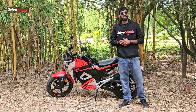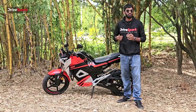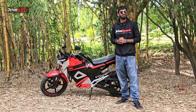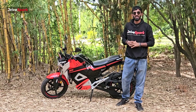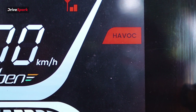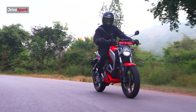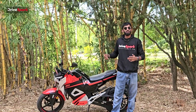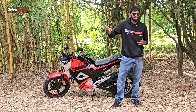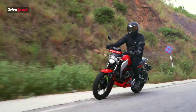As per ideal driving conditions, the claimed range is around 187 kilometres. However, in actual city riding with constant braking, accelerating, and stopping, you get 120 km in Eco mode, 90 km in City mode, and 70 km in Havoc mode. Getting 70 km on Havoc — enough to go from home to work and back — is pretty impressive. If you want to extend your range further, you may need to switch down to City or Eco to reach your destination without running out of charge.